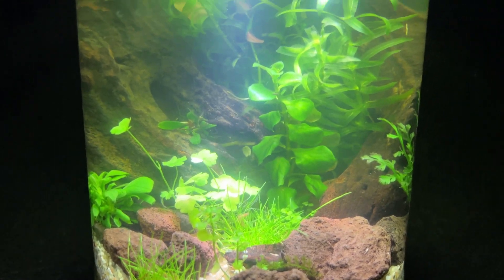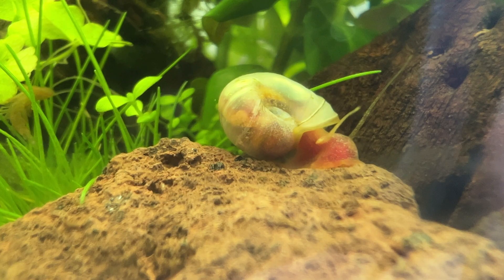In this video I will show you how I built this self-sustaining aquarium with lots of life in a pickle jar.